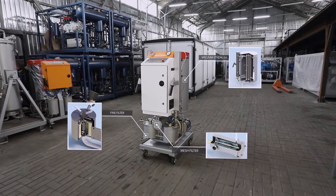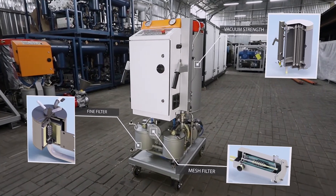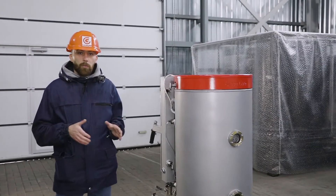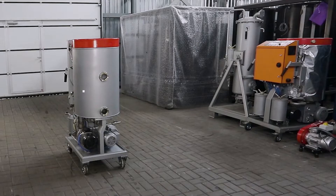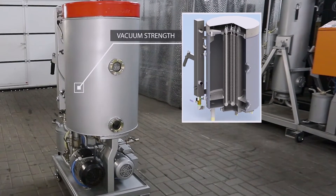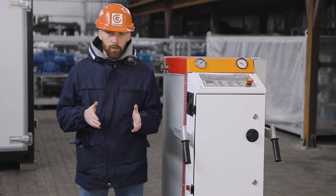You probably have a question: how did they manage to do it? The answer is design solutions and long-term experience of the company. The first solution is a combination of a vacuum tank and a heater, which makes it possible to reduce the unit dimensions and diminish heat losses while heating the oil. The second solution is to stop using an input pump — the oil enters the vacuum column by means of thinning ensured by the vacuum system. A new layout has also been applied to the rest of the unit components.